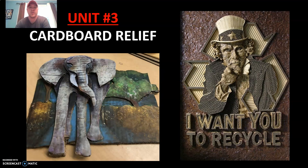Good morning, 8th grade, and welcome to your third and final unit, Cardboard Relief. In this project, we're going to be using recycled materials to create a low-level relief design for an intro to three-dimensional art.